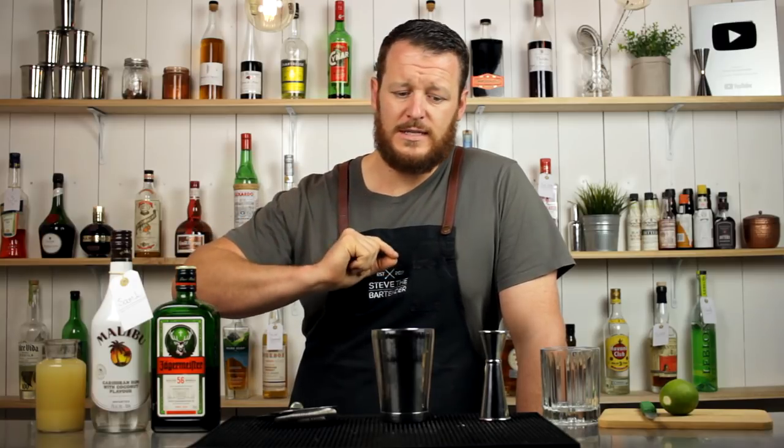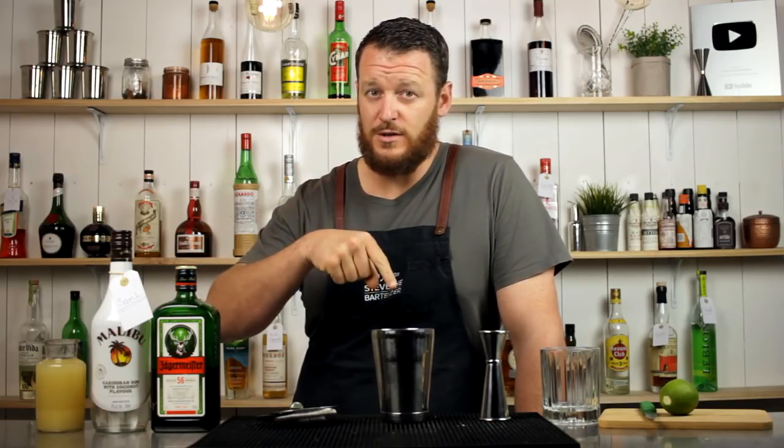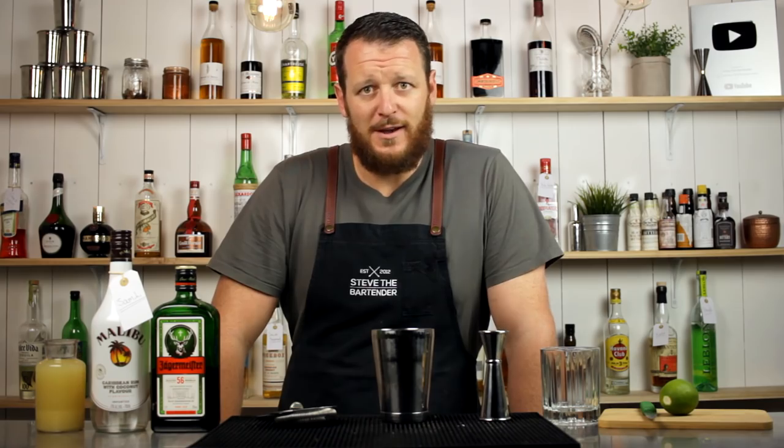I've seen variations where it calls for a little bit of lime juice and soda to lengthen it. I've got another recipe that I'll share in the description below that looks kind of cool. But yeah, super simple cocktail — I've had a few people ask for it on the channel, but I haven't made it yet, so I'll make it now.